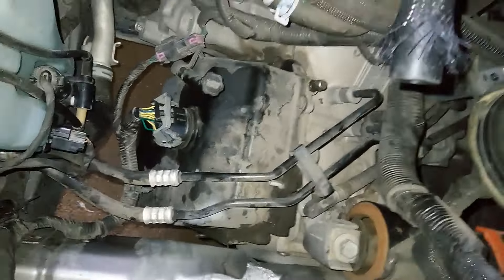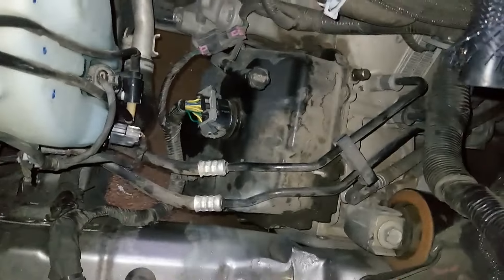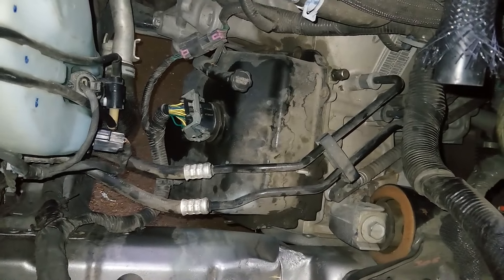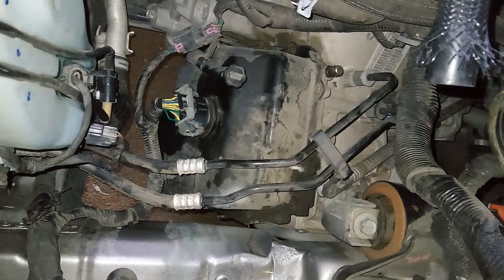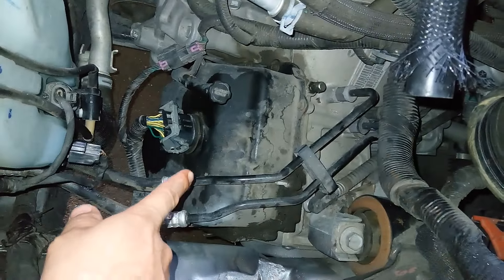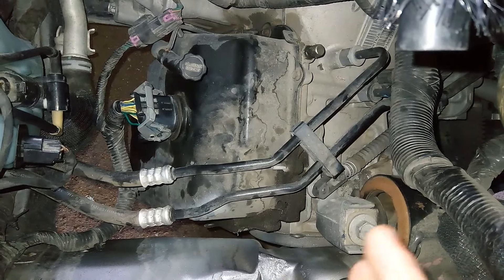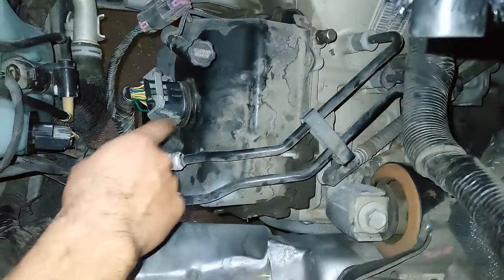Okay YouTube, so I have this problem with this Journey. What we're gonna try to do here is replace the fluid pressure sensor on this Journey. To do this it's kind of simple, but you need to remove some parts.